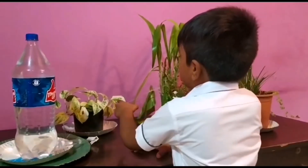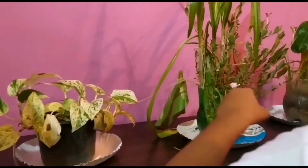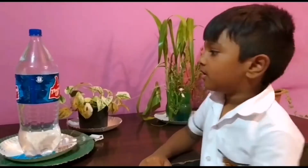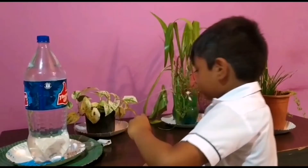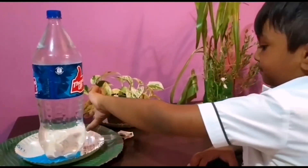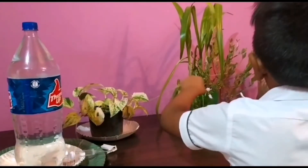I will teach you how this project works. Make small small holes in this tube and place it in the plants. Fill the bottle with water and open the valve for airflow. Then turn this on and the water will come through the tube to the plant.